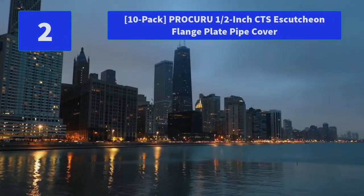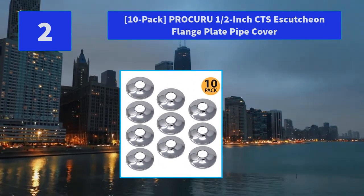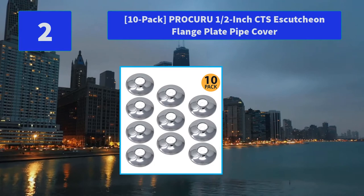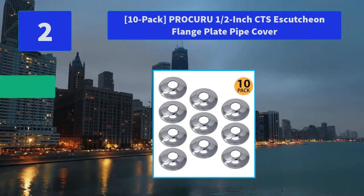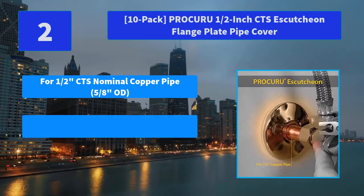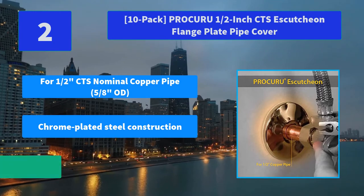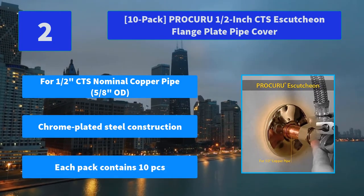Number 2: Procuroo 1-inch CTS Escutcheon Flange Plate Pipe Cover. Procuroo is the brand of choice for plumbing professionals, manufactured at ISO-approved facilities where each fitting is rigorously tested. Main features: for half-inch CTS nominal copper pipe, chrome-plated steel construction, each pack contains 10 pieces.